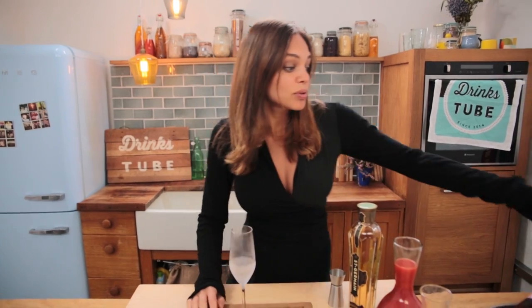So today I have for you a classic, a pink Bucks Fizz, and an elderflower twist. We're going to start with the classic. You're gonna need a frozen flute glass just like this, and then we're gonna pour in two-thirds of the glass of Prosecco.